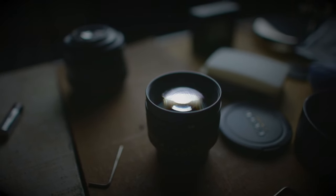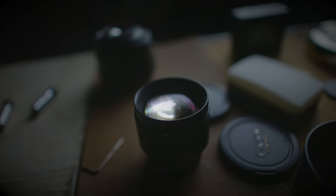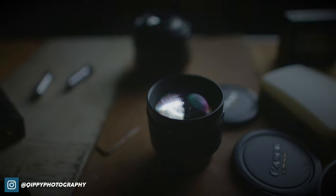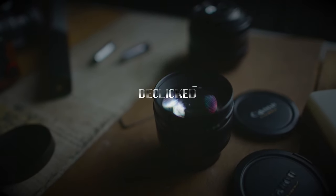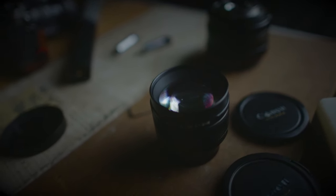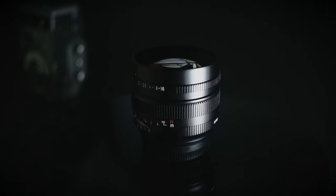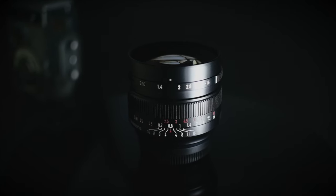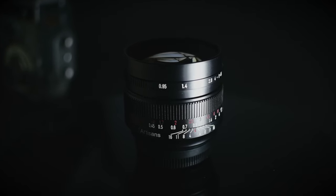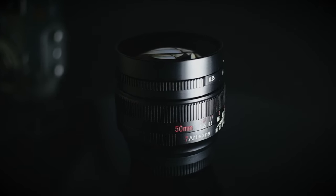Now let's talk about the specs of this lens. Starting with its optical design: the lens is built using seven elements in five groups and includes two Hoya ultra low dispersion elements to improve contrast and color reproduction. This lens comes with 13 aperture blades and they are very well rounded. It also comes straight from the factory D-clicked, which will definitely please those shooting video, as D-click lenses seamlessly allow changing of exposure from one lighting condition to another. In terms of weight, the lens weighs around 416 grams — a little heavy for its size, but that's the price you pay for such a fast lens.